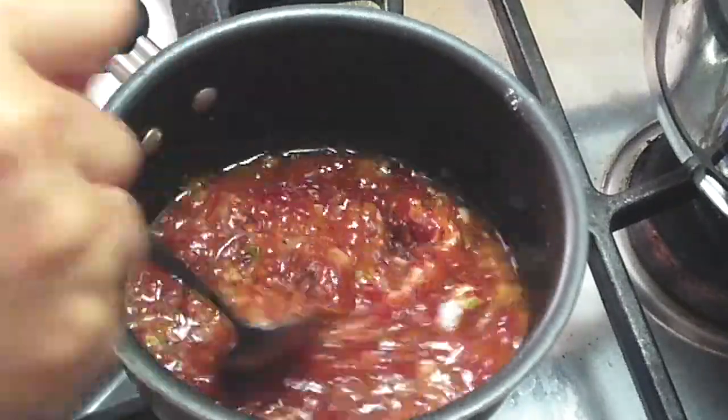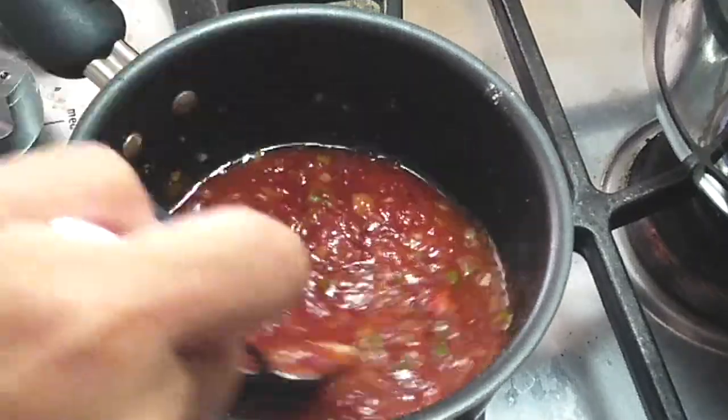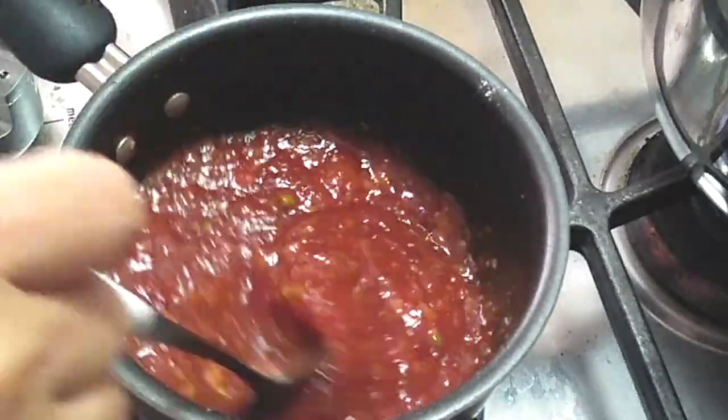All we're gonna do is just mix this up over high heat, and this is it. Just serve this on a side dish — you can dip it or you can pour it on top of your chicken, however you'd like to enjoy this.